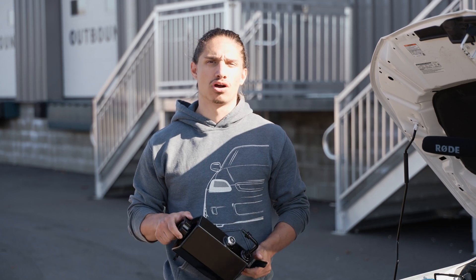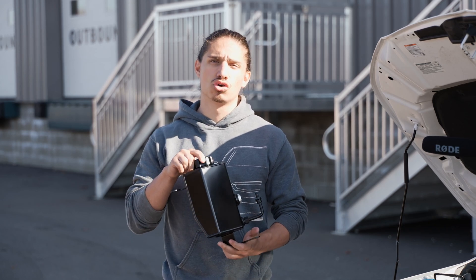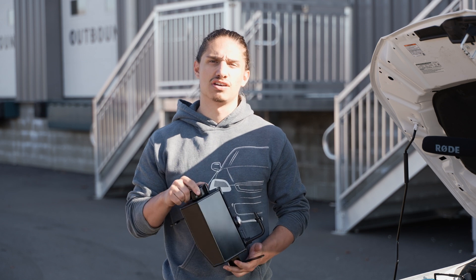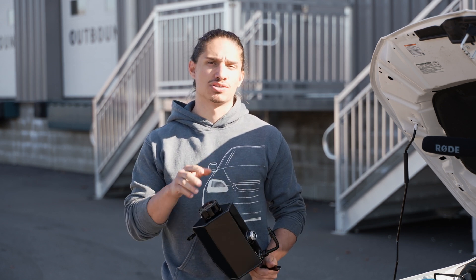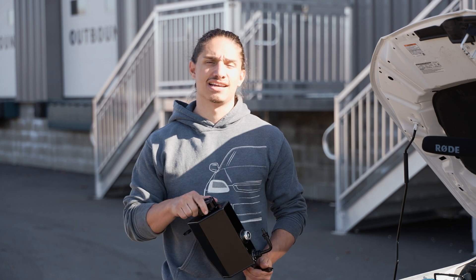What's up guys, I'm Nick from PRL and today we're installing the brand new coolant overflow tank for the 11th gen Civic chassis. We figured it's easy enough to install outside since the shop's a little busy and it's one of the last nice days of the year.